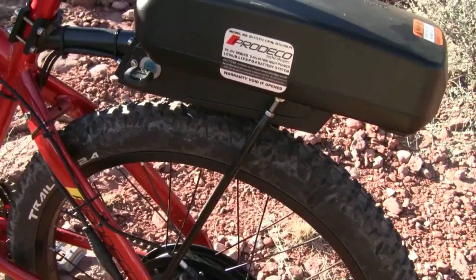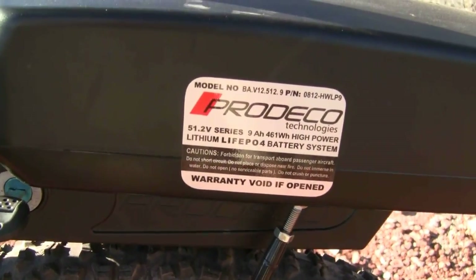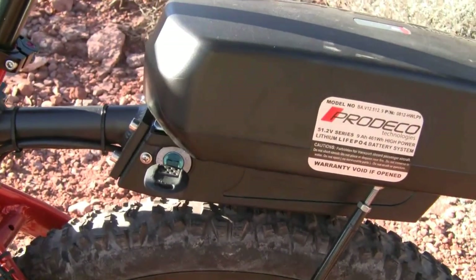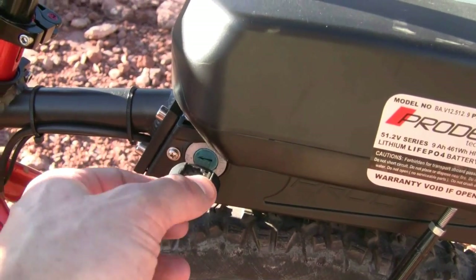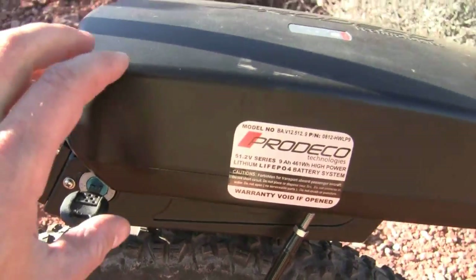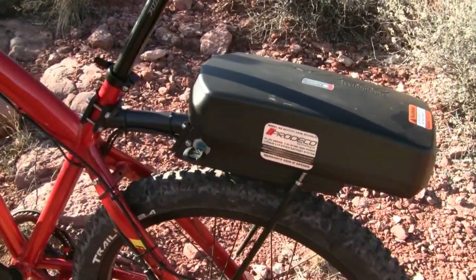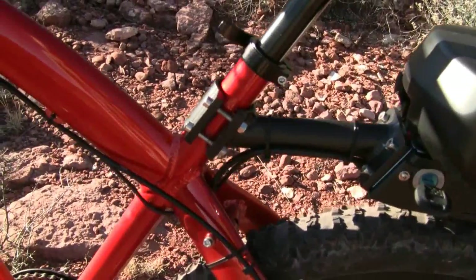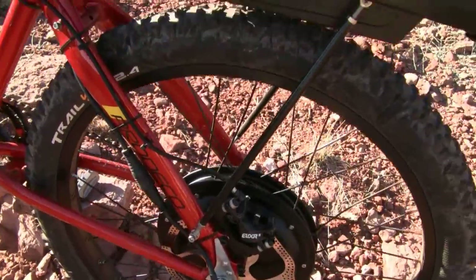This is the lithium iron phosphate battery pack from Prodeco — the 51.2 volt 9 amp hour battery pack. It mounts to the rack here, and there's a key that turns: currently the bike is on, and if you turn the key all the way this way then you can slide the battery pack off the back of the rack. You can see the rack is tied into the frame at the seat tube and then connects down at the bottom.